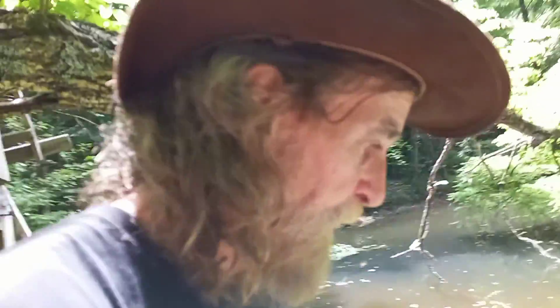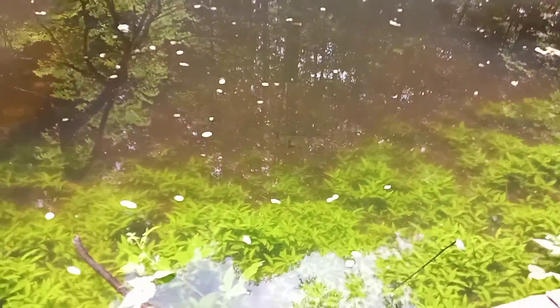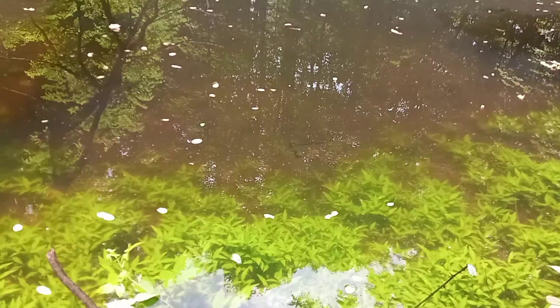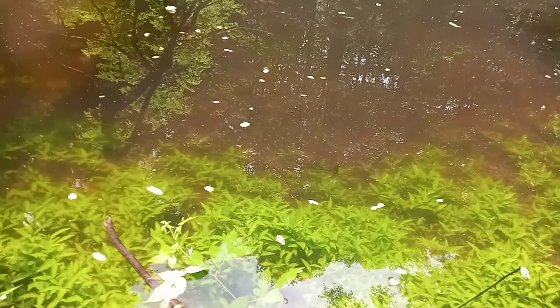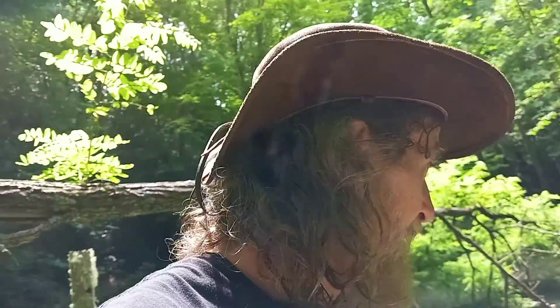I'm out here at that spring-fed pond — there's some bass down in there. These largemouth bass were stocked in the early 80s. Yesterday I dumped four dozen minnows in here and they went crazy. I guess that's why they're over here hanging around me — they think I'm gonna dump more minnows.